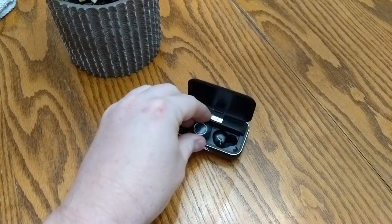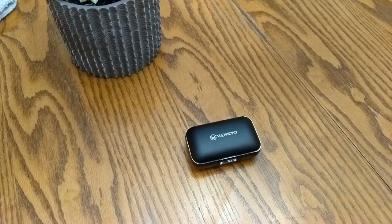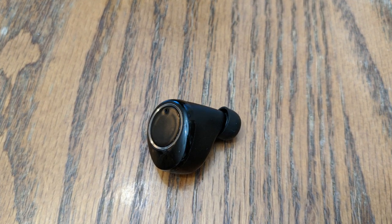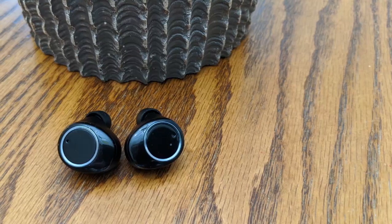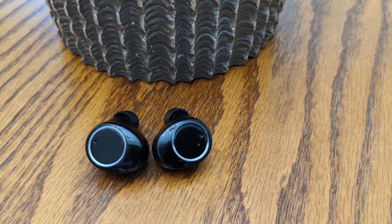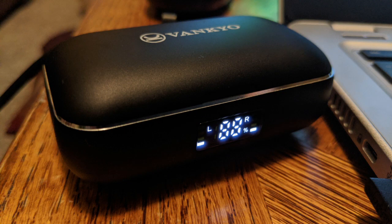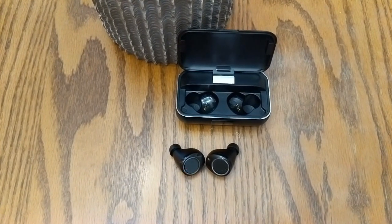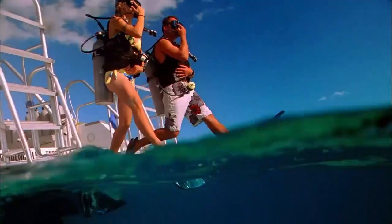When putting the earbuds into the case, they snap into place and will turn off and charge. When pulled out, they come back on and try to connect to something. The earbuds have a microphone, so you can use them to make or receive phone calls. They are compatible with Android, iOS, and Windows. Venkyo says they have noise cancelling, but I couldn't tell any difference with it on or off, honestly. They stayed in place well and never seemed like they were going to fall out, and they are also somewhat water resistant — don't go deep sea diving with them, but if you're caught in the rain, you're probably fine.